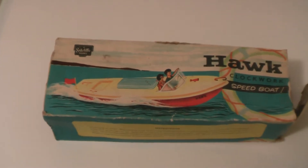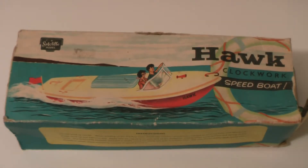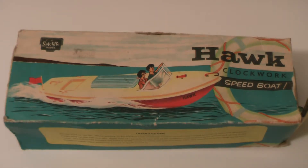It is in fact a Sutcliffe model boat, a clockwork speedboat to be more accurate. And if you've seen any of my little videos before you'll know that I'm an absolute huge fan of Sutcliffe Pressings, the company that made these. They made submarines and all types of clockwork and even steam powered boats, and pot-pot boats, whatever they're called.